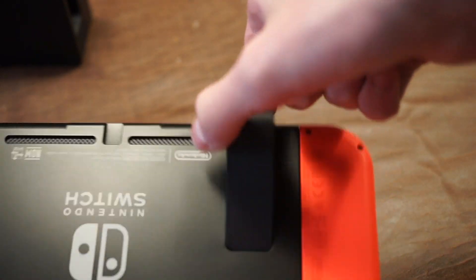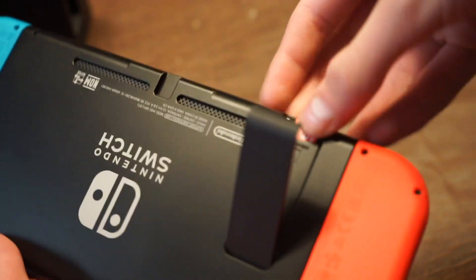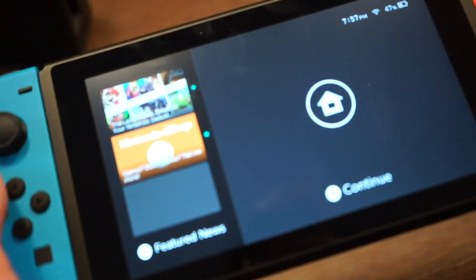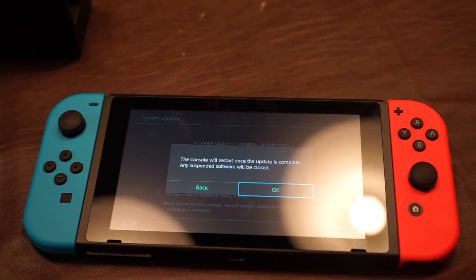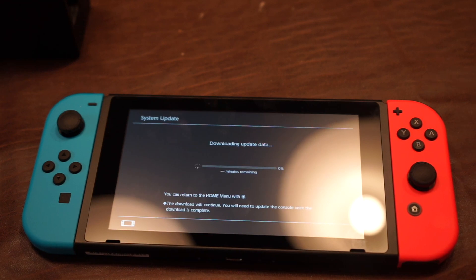Now we can insert a micro SD card under the kickstand. Here I have a 128 gigabyte SD card that I used in my old Switch. It will prompt us to do a system update, of course, so we can do that. After a bit, it will ask us to restart the console, and then we should be able to use the SD card after deleting everything on it.